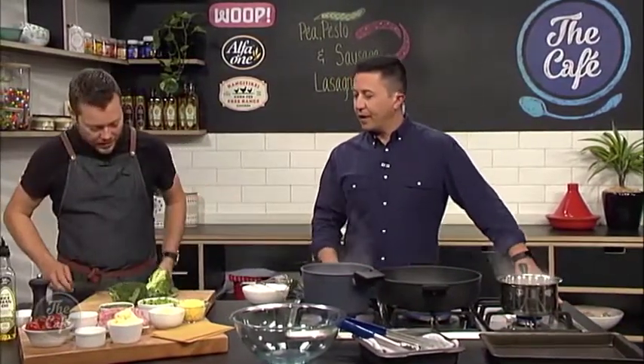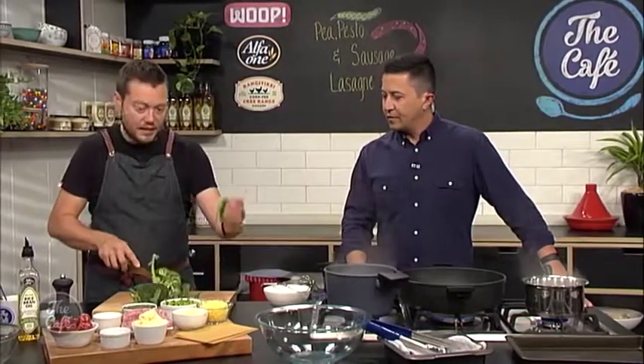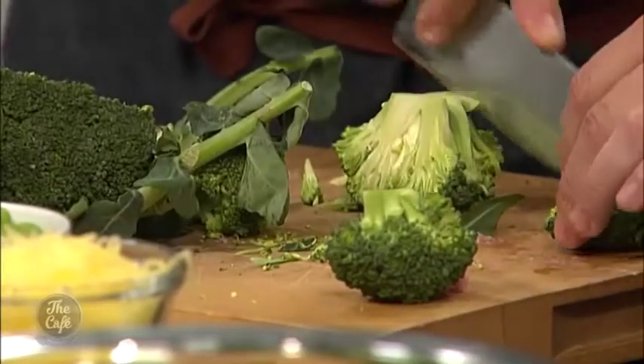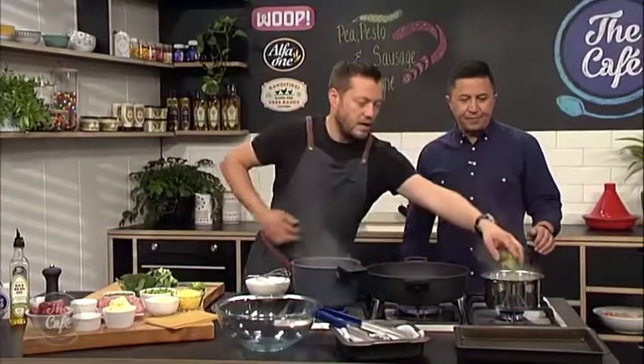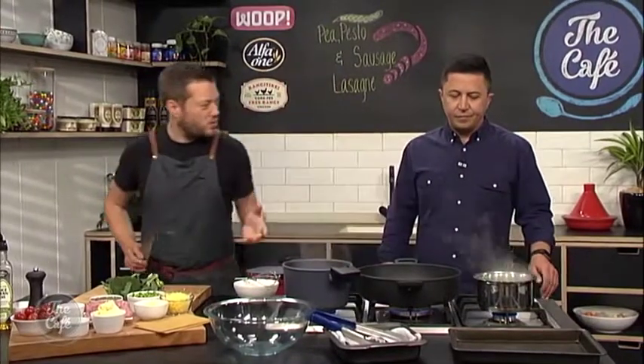Just cut it in half and then you can expose the core. Then with the tip of your knife, you can just sort of cut down and get these nice little chunks like so. If they're a little bit big, we'll just cut them down again or cut them into three. So I've got some boiling salted water - they go in. It won't take long to cook, maybe sort of two, three minutes.